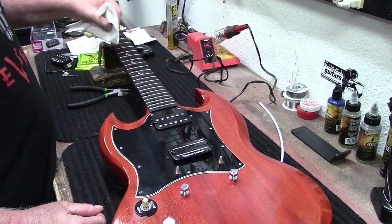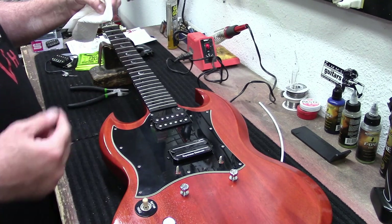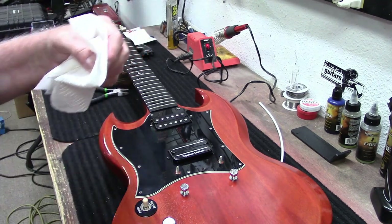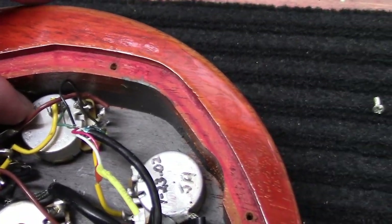I'll just wipe this down a little bit, pull these off, and then we'll do the unsoldering. See you guys on the flip side. Alright, so here are the pots.